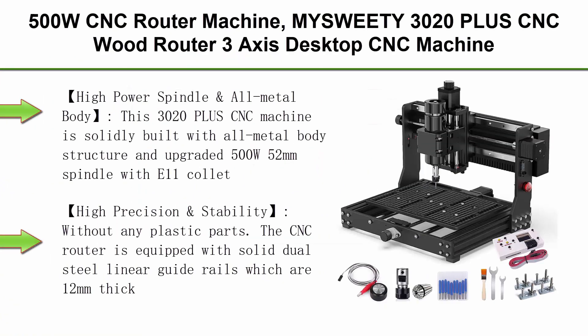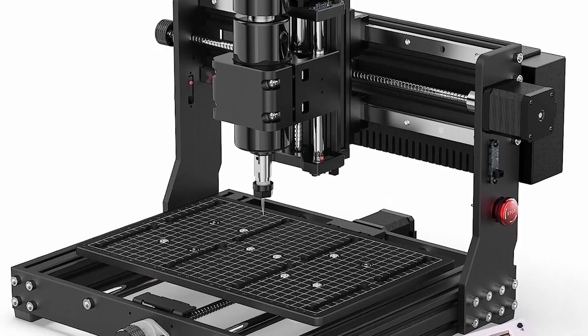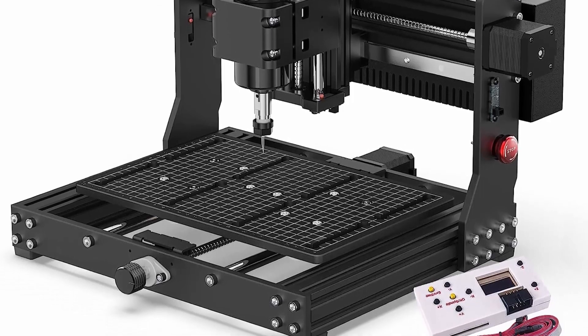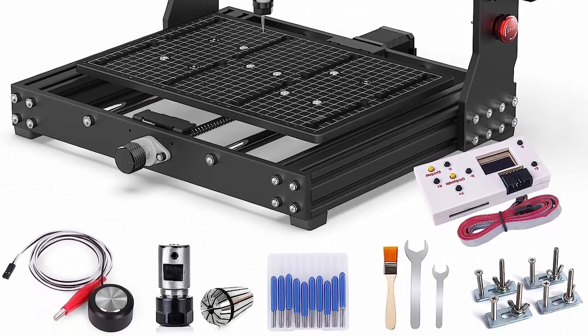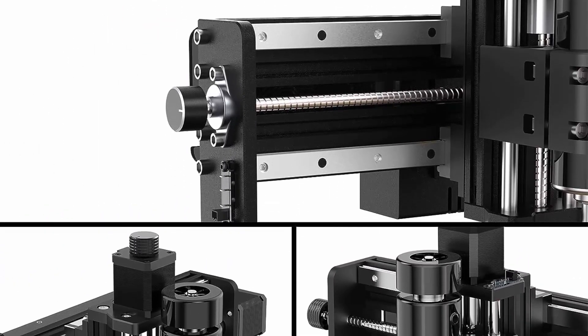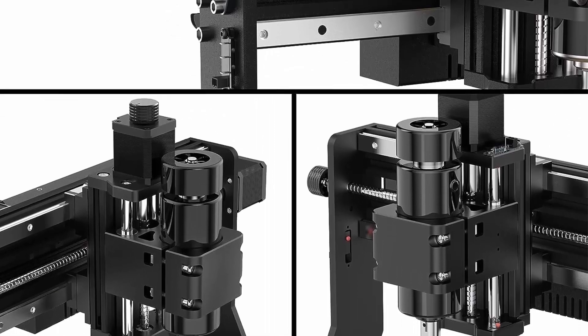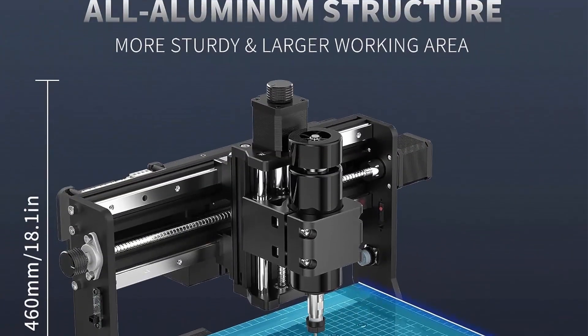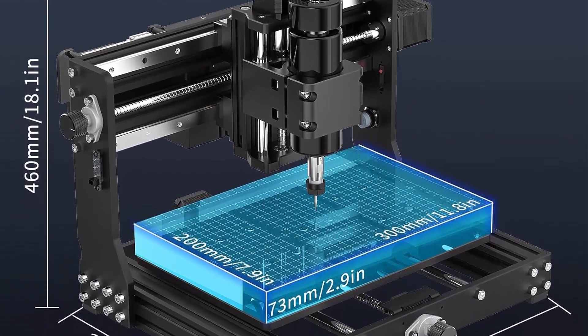Top 6: 500W CNC router machine — Miss Weedy 3020 Plus CNC wood router, 3-axis desktop CNC machine for metal, wood, acrylic, MDF, with limit switches, emergency stop. Working area: 300 x 200 x 73mm (11.81 x 7.87 x 2.87 inches). This 3020 Plus is solidly built with all-metal body structure, upgraded 500W 52mm spindle with E11 collet, more powerful and higher efficiency, making it possible to cut stainless steel, aluminum, and other metals. High precision and stability without any plastic parts.